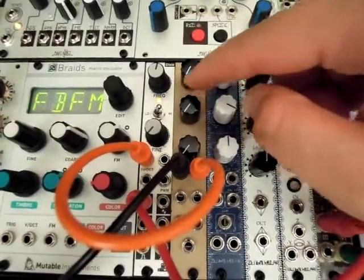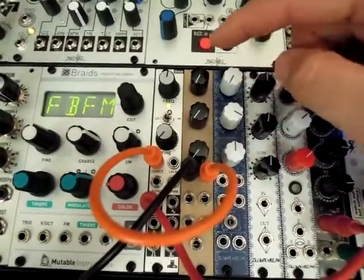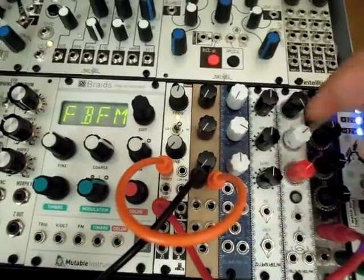This is the Zwaub Modular Attenuator Mixer. This is an earlier revision with the prototype panel — the jack spacing and knob spacing are a little bit different on the newer revision.